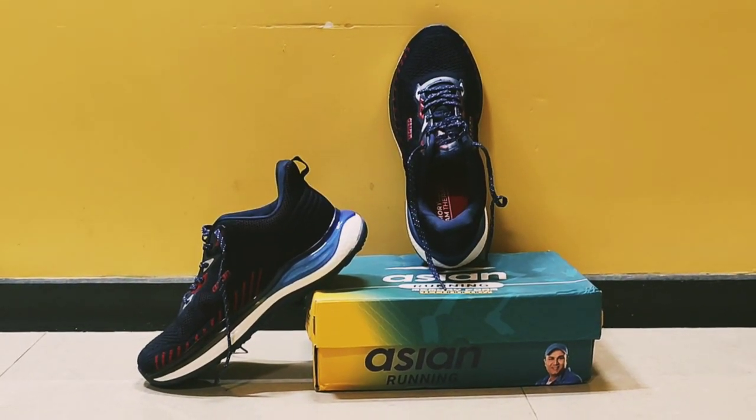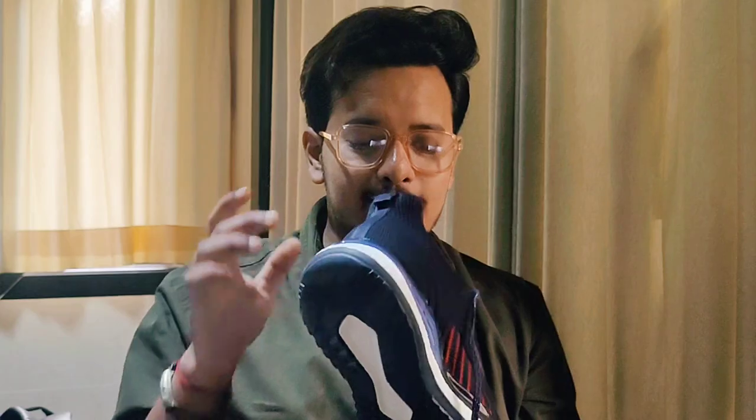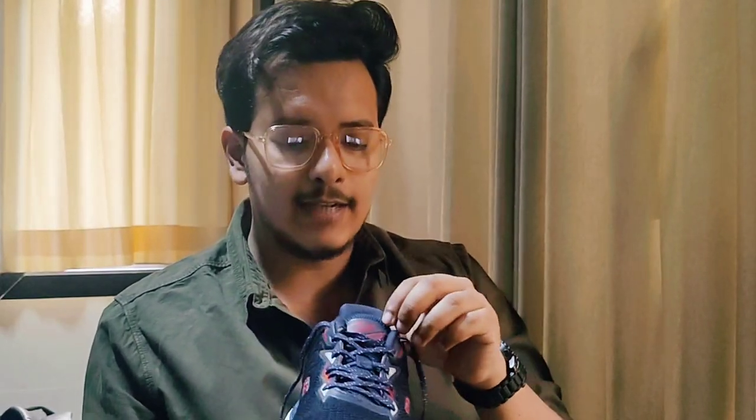For branding, you will get the brand logo on the right and left sides. You will also get the brand on the tongue, and behind the tongue you will get the size and the logo. Having the size on the tongue is a very professional move that many shoe brands follow, and the details are provided cleanly.